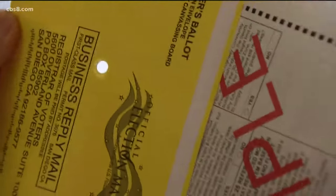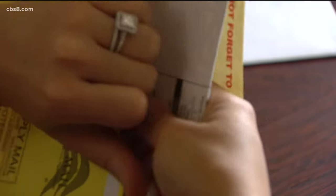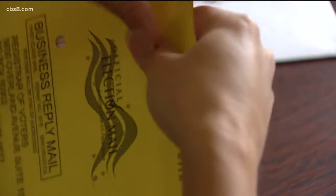Make sure you place the ballot into the envelope — people actually forget to do this — and make sure that you seal the envelope properly.